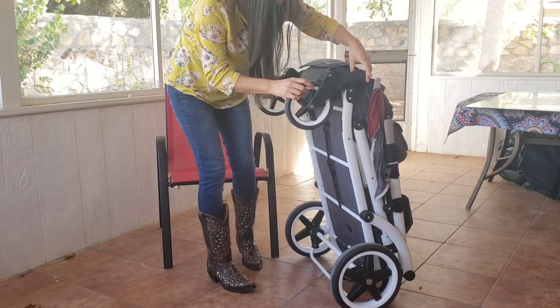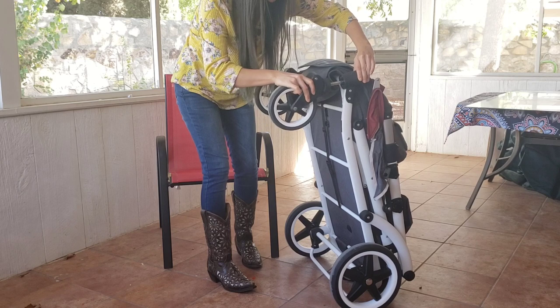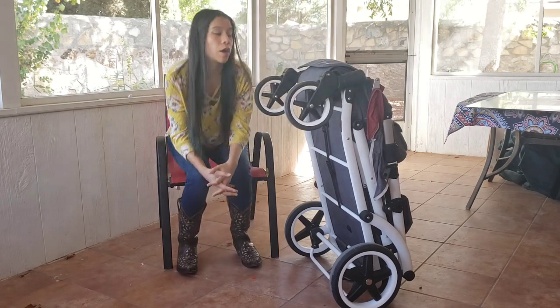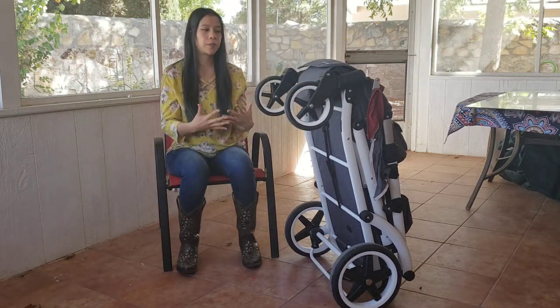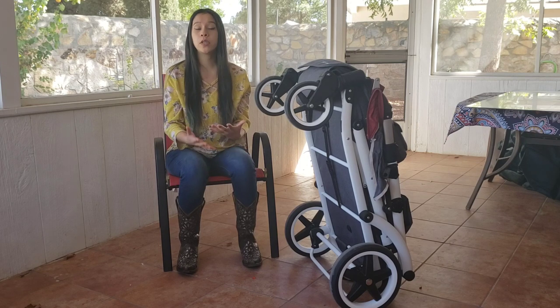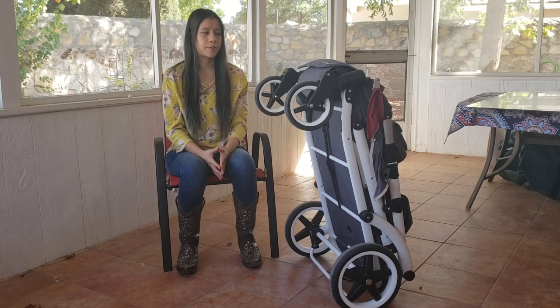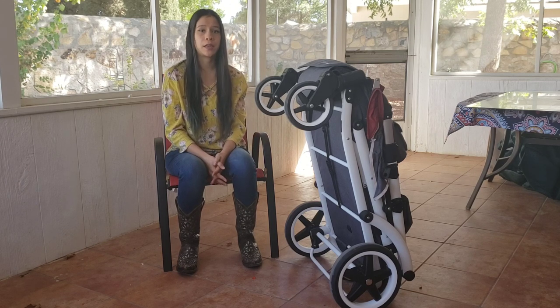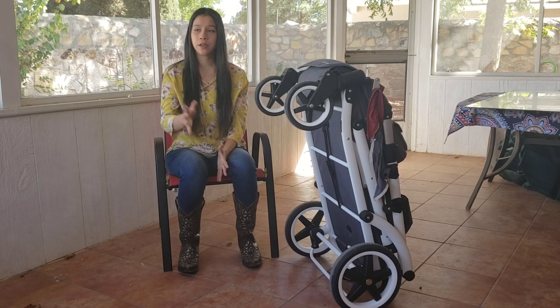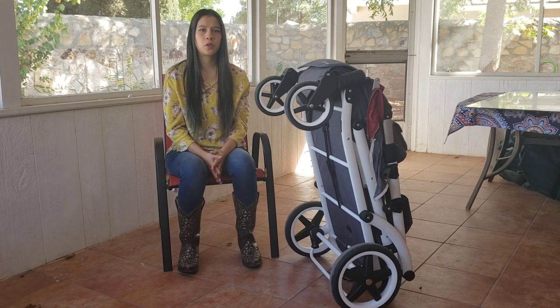They are pretty heavy duty. They can't be advertised as all-terrain because they're not meant for loose sand or maybe ice, but I know this thing handles well in the snow. I've used it in colder climates and here in the desert. For medium to hard sand, it does actually pretty well.